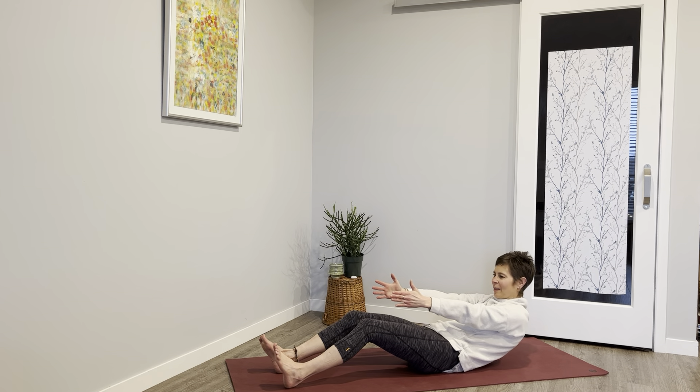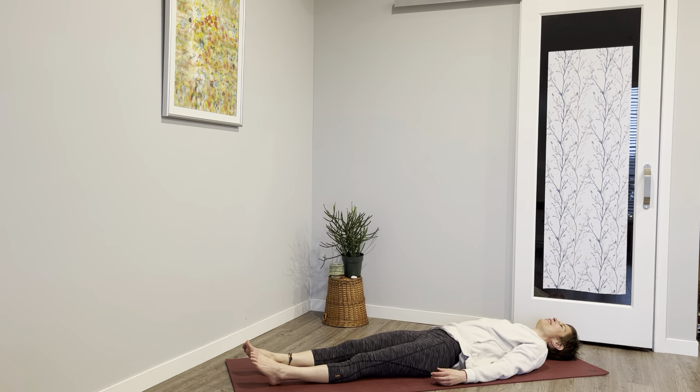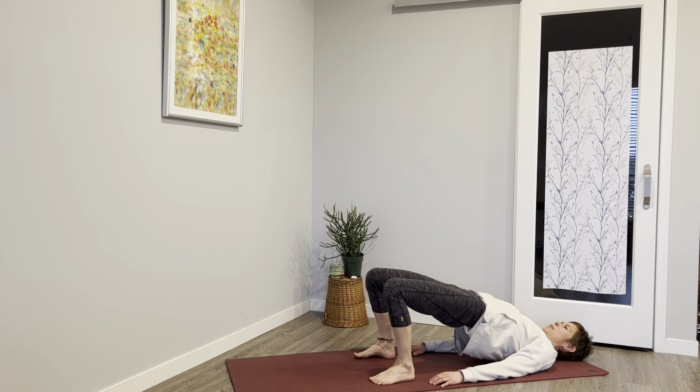Five, four — feet can always be down — three, two, one. Lower everything down. Soles of the feet to the floor, lift your hips, push into those heels — stretching for three, two, one.